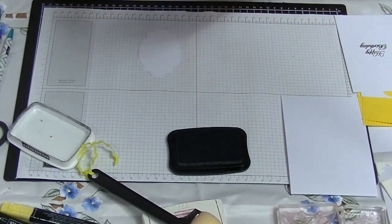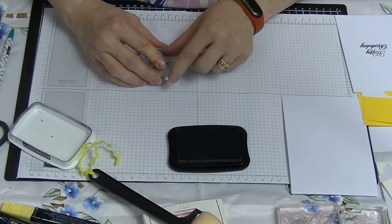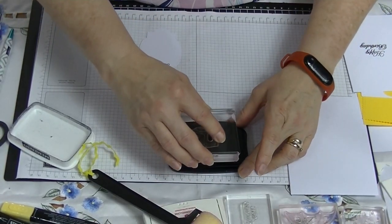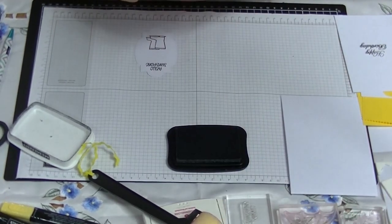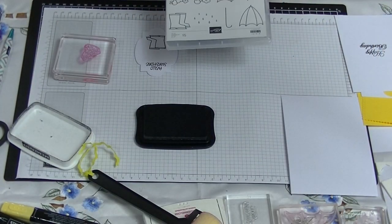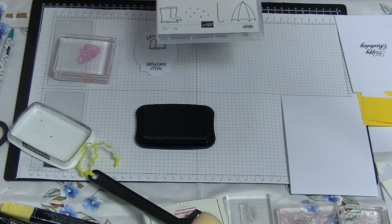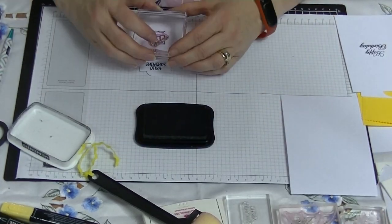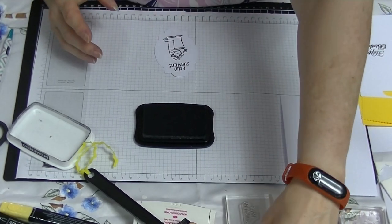We're going to stamp Hello Sunshine at the top on our white framelit, and also stamp our boots down the bottom. We have the largest of the flowers out of the set. So out of this set we're going to use one of the large flowers, the boots, the raindrops, the two umbrellas — we're not going to worry about the handles — the small flower, and the Hello Sunshine stamp.